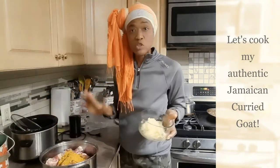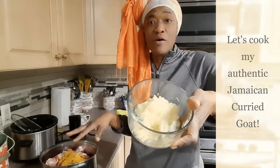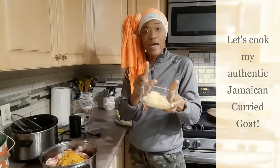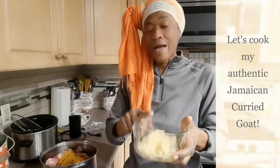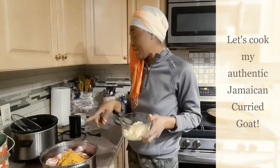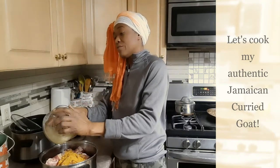So I'm just going to go ahead and dump all my curry in my goat meat. When I'm doing stews and curries like these, I like to shred my garlic and my onions. I have shredded garlic and onions, and I am going to dump the whole thing in the pot with the goat.